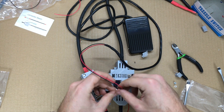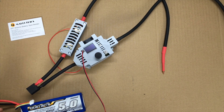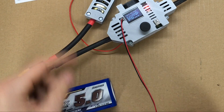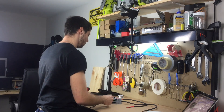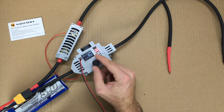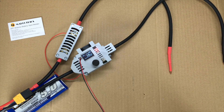Now we can plug in the foot pedal and we should be ready to go. Let's plug this thing in — I've got my LiPo here. All right, nothing exploded. I hear the fan has started up. Now I'm getting options for my weld settings. If we turn this rotary knob we can get a different duration of the weld pulse.